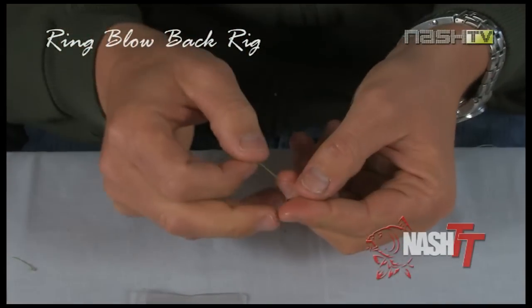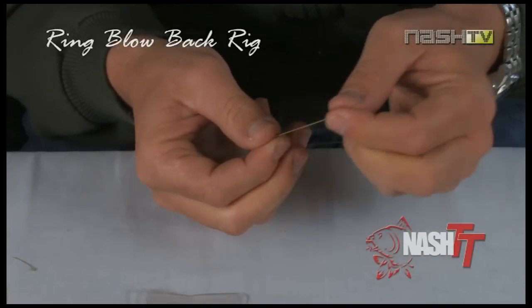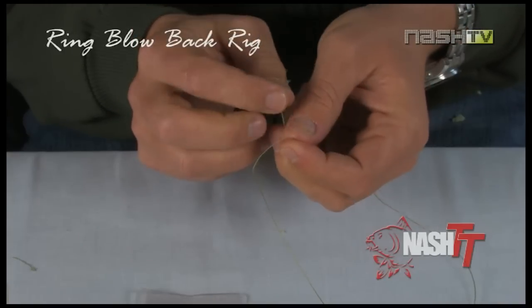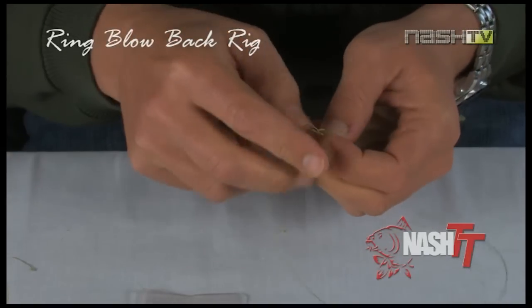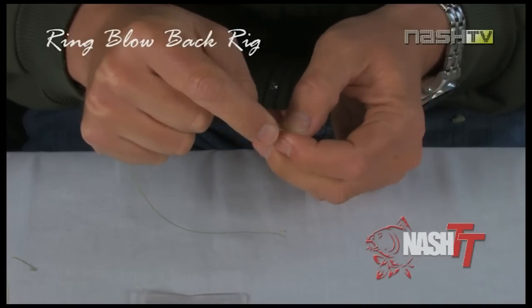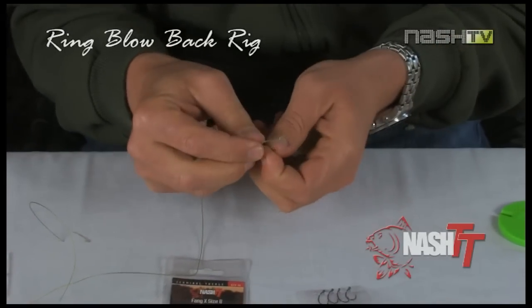Next, take a 1.5mm rig ring and slide this onto the Missing Link hook link. To secure the rig ring in place, tie a simple overhand knot — this will determine the length of the hair. In this case, we are using a small 10mm bait, so again a short hair.